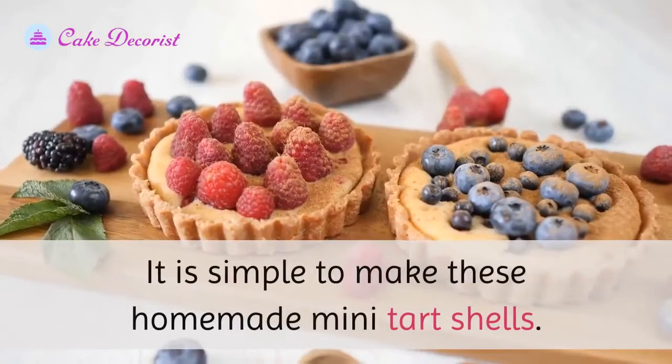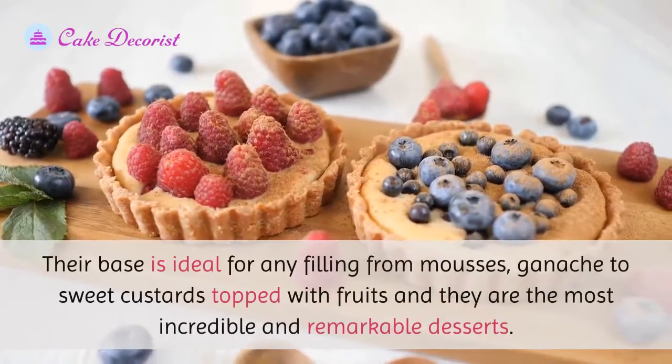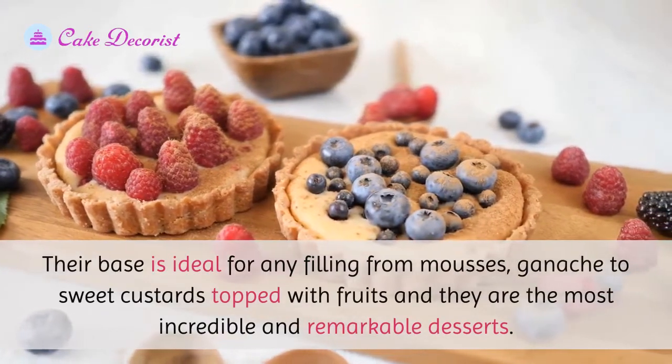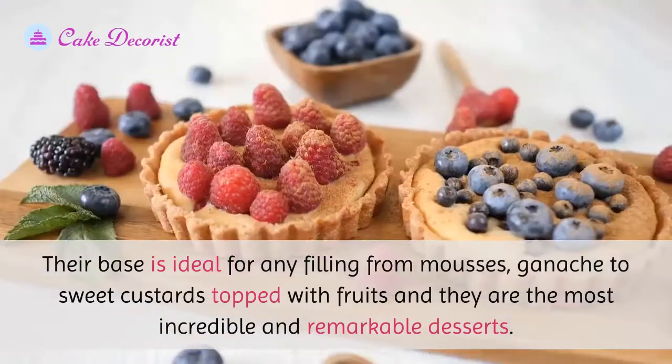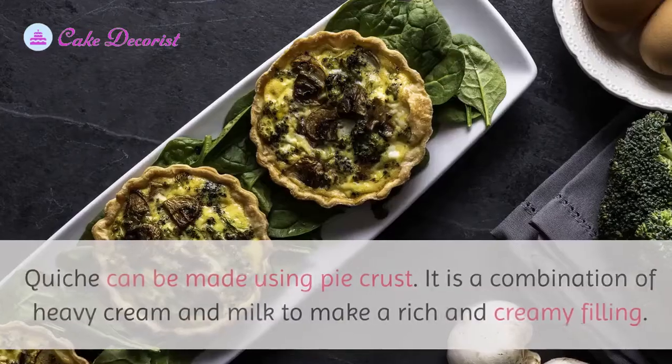Tartlets: it is simple to make these homemade mini tart shells. Their base is ideal for any filling, from mousses and ganache to sweet custards topped with fruits, making them incredible and remarkable desserts.